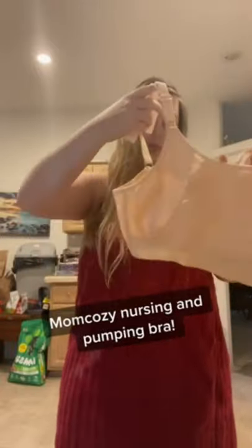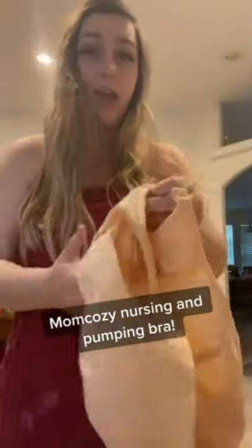Hi guys, I'm here and I've got my brand new Mom Cozy nursing bra. I'm going to go ahead and put this on and give it a shot. It's a nursing bra and a pumping bra. It's got these little openings here and I'm going to hook it up and see how it goes.